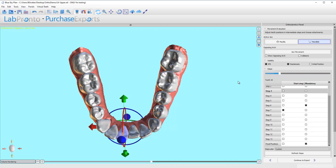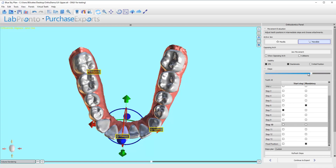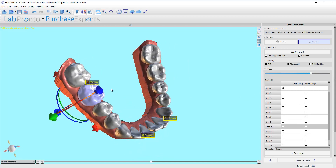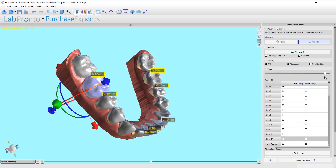Now let's take a look at the lower arch. I'm okay with 0.1, possibly even 0.15 between molars. But anything above 0.1 and I'm thinking maybe I could do things a little differently. So let's figure out how we could move this. I can just tip it forward just a little bit until it has some contact with the tooth in front of it. Hit refresh steps — and that's fine. I don't care about any of these 0.1s.